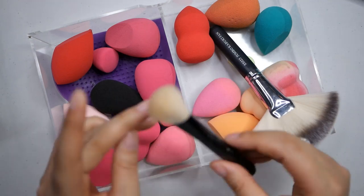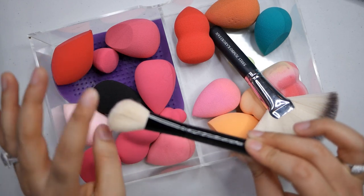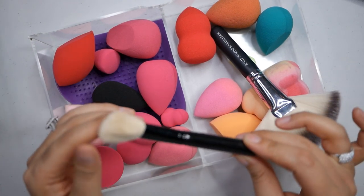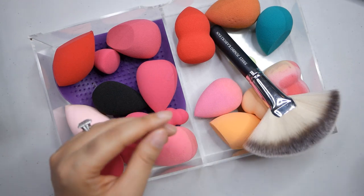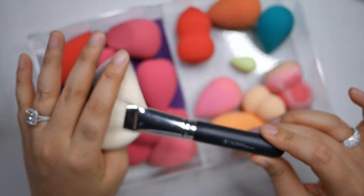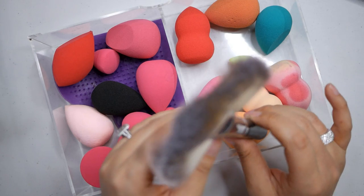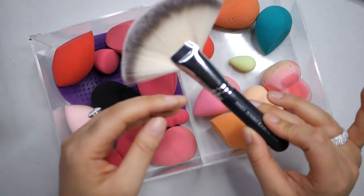This came from a MAC holiday set - it's a MAC brush that's really good for contouring. I know people say MAC holiday collections don't have as nice quality as the regular brushes, but I still think this is a pretty good one, so I'll keep it. And this actually came from a BoxyCharm - it's from Crown, and it's honestly one of my favorite fan brushes because of how large it is. It's super soft and really easy to do highlight, bronzer, or contour with.